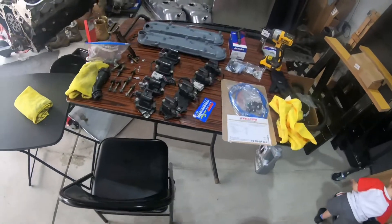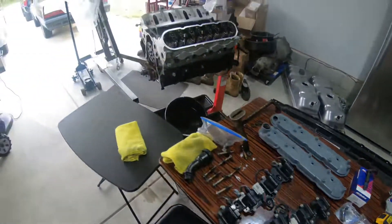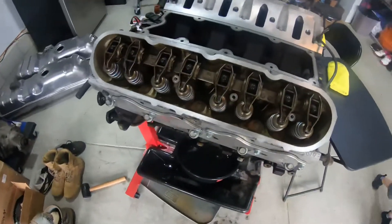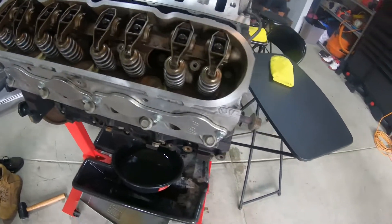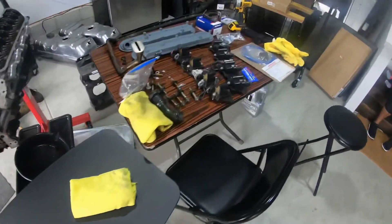Welcome back to the channel. Today I'm gonna start putting my motor back together. In the last few videos I did the cam swap, and then I swapped the springs out for the BTR springs — they're a little stiffer than the OEM springs.